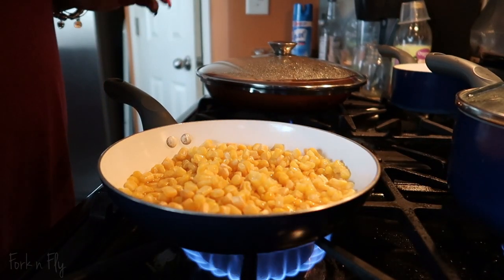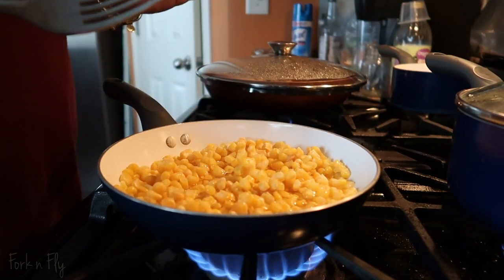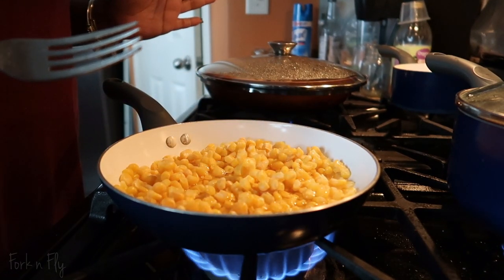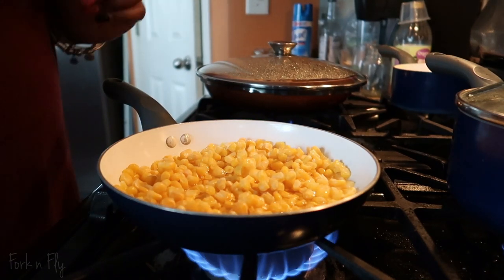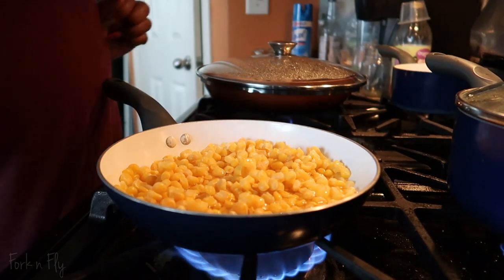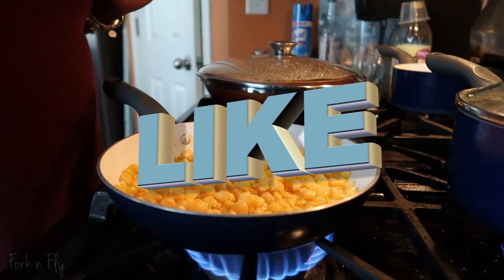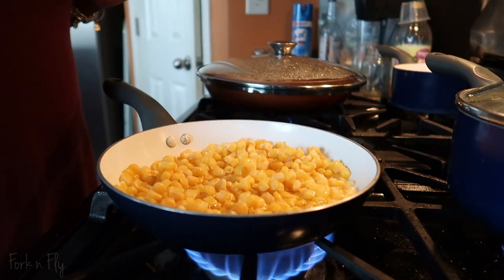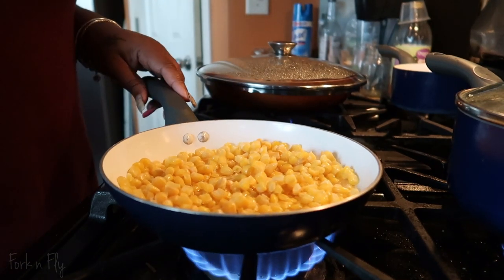Right now with the corn and the water, you're basically defrosting the corn — or boiling the corn. We'll leave it at that. If you like these cooking videos, give me a thumbs up, leave a comment below, and tell me what recipes you want to see.